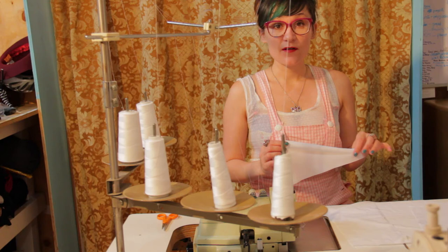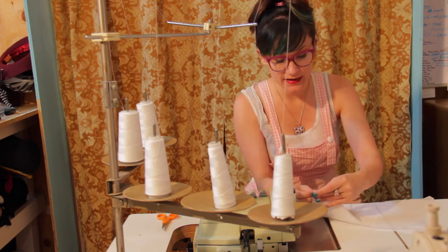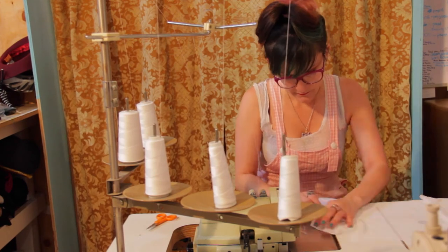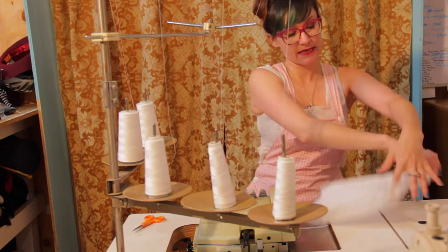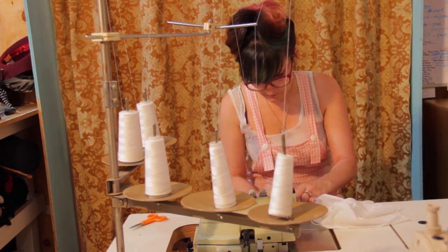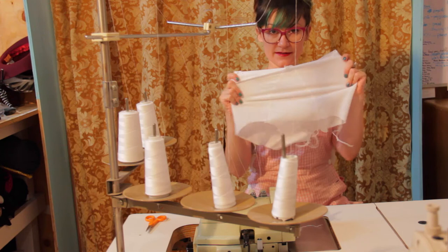Now we want to do the same thing for our white lining pieces — same process, just go ahead and serge all your edges together. We're almost there — we just need to sew in that bottom crotch piece. Now we have our complete bathing suit lining.